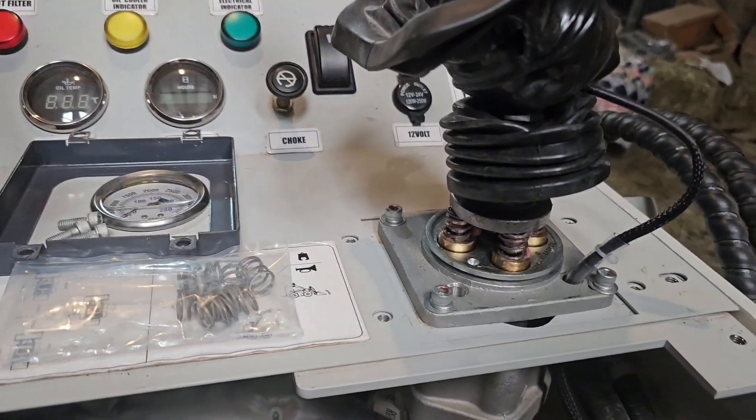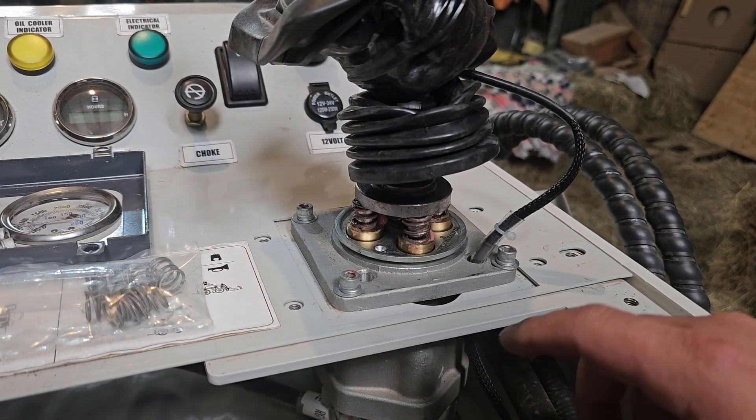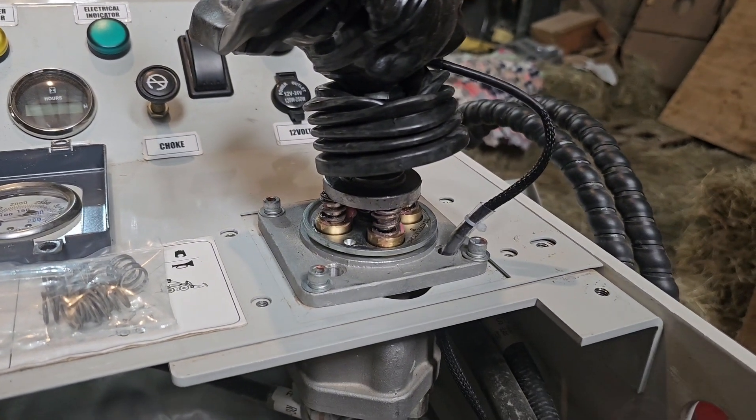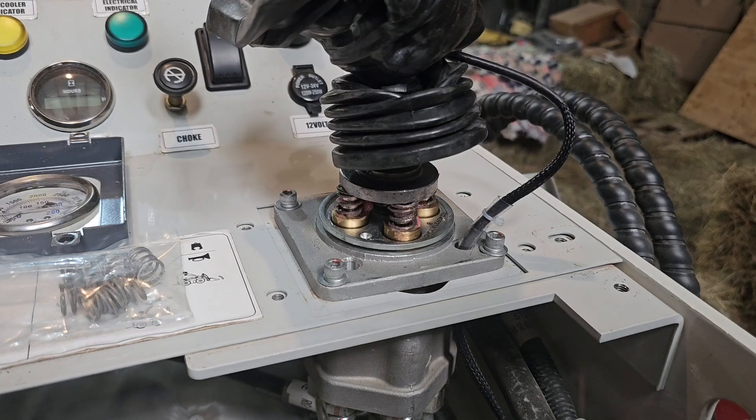When these plungers go down, it opens a needle and it allows hydraulic fluid to go through and then you get your functions. On that needle, it depends on how much tension determines how much response you get.